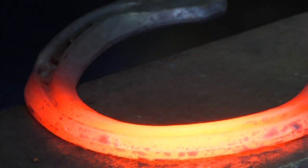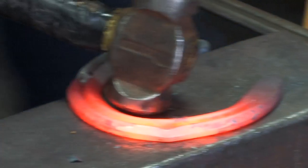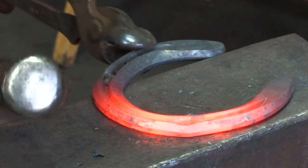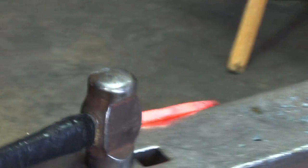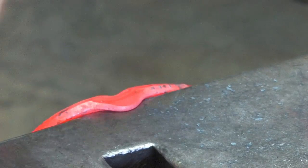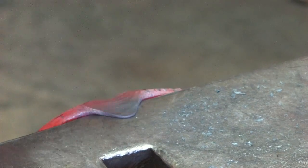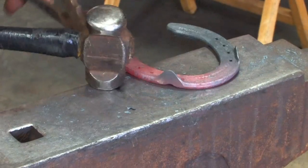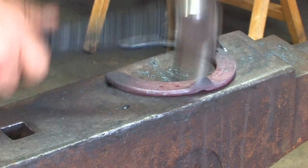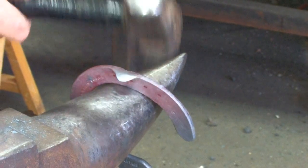Put the bob punch in, aim it to the outside corner, and create the material. Now we have to set that material as the base of the clip. Once we've got the material set, we can go on and draw a clip. Level the back of the clip, forge it into the edge of the shoe, and set the clip to the angle of the hoof wall.